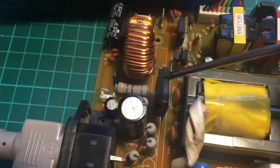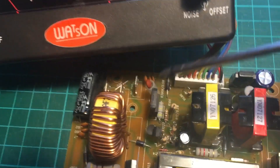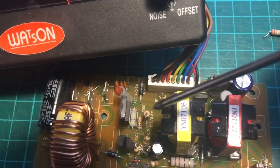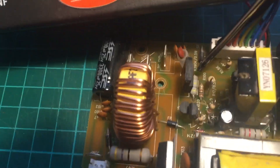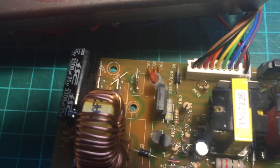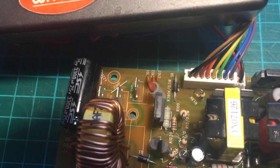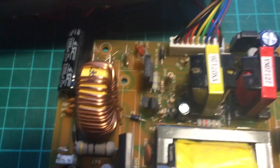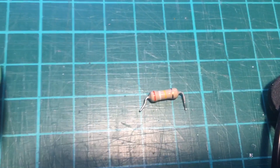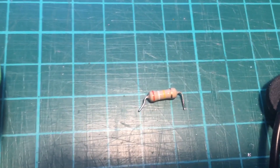Traced all through these resistors — the larger ones. And the fault was actually that resistor there, which is supposed to be a 390k half-watt. That's the resistor — looks absolutely fine, no signs of heat damage or anything.